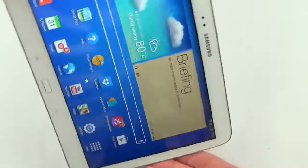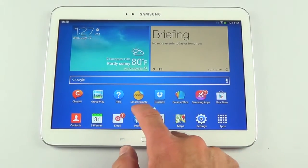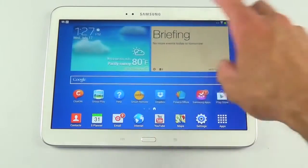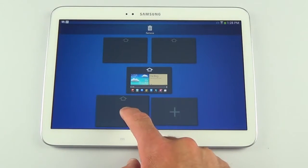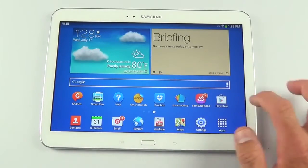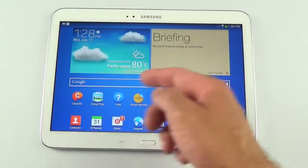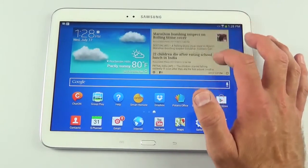Everything reorganizes for orientation changes, including widget sizes. We have three home screens by default, navigable with a slider or by tapping. You can pinch out to see all home screens, add, remove, or rearrange them. Samsung focuses on one main home screen with highlighted apps, a Google widget leading to Google Now, weather and clock widgets, and a briefing widget integrating calendar events and news.